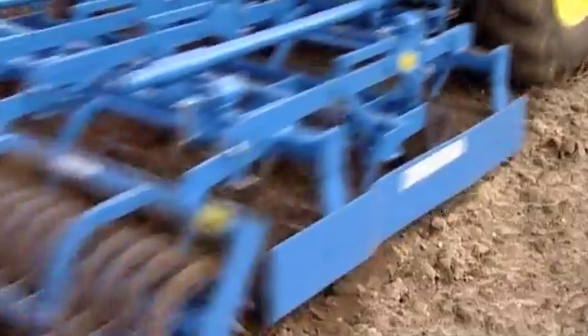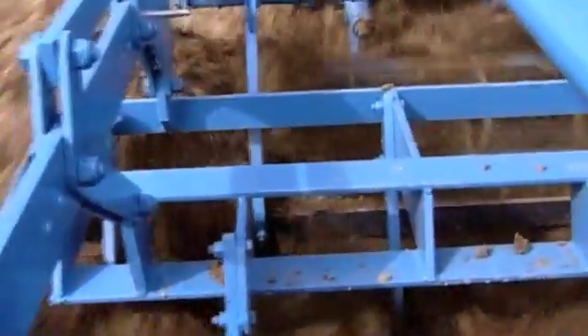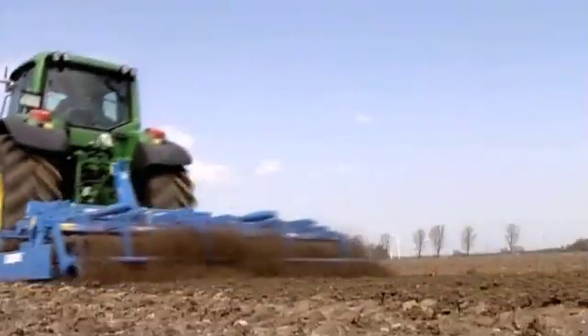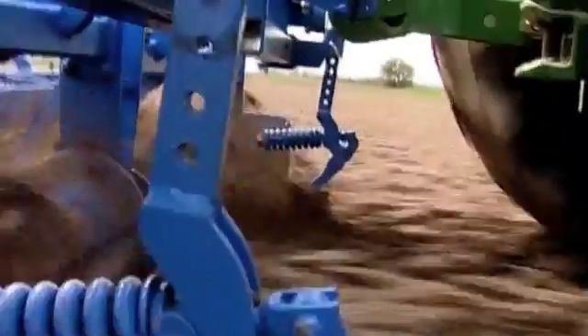The seed needs a fine bed of soil covered with larger soil particles. The System Compactor and System Corand implements can be adapted to a wide range of soil conditions, are highly effective and ensure an optimally prepared seedbed for successful plant growth.